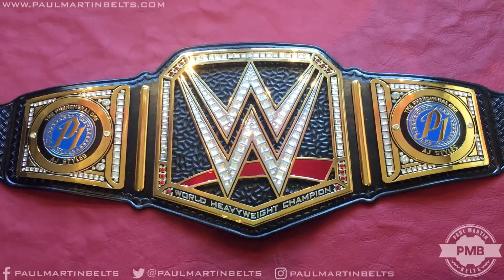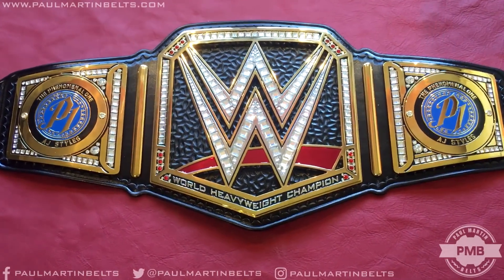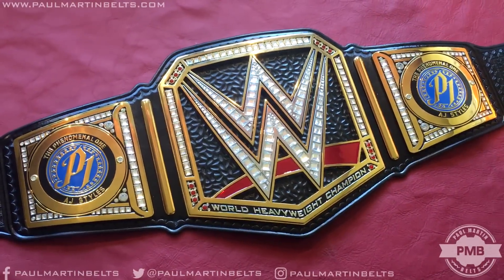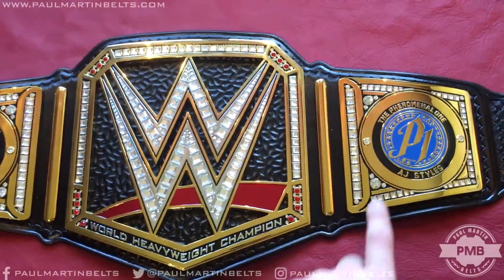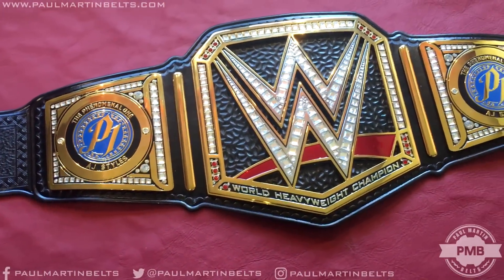Alright guys, Paul Morton Belts back again for a brand new video. This is going to be a detailed look at a re-leathered WWE Championship belt, done in the 2018 leather style and featuring the removable AJ Styles side discs.